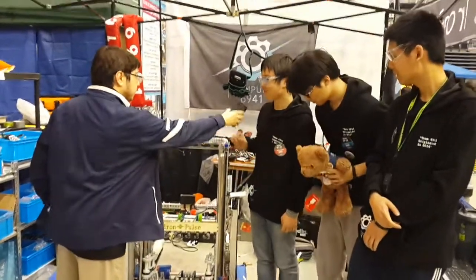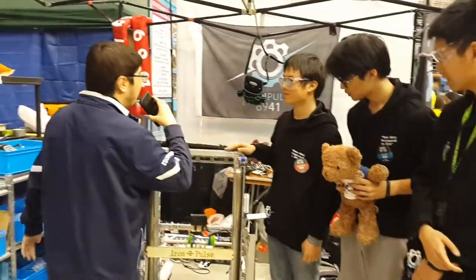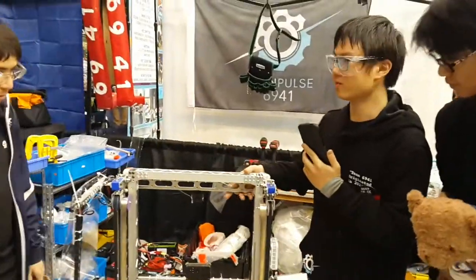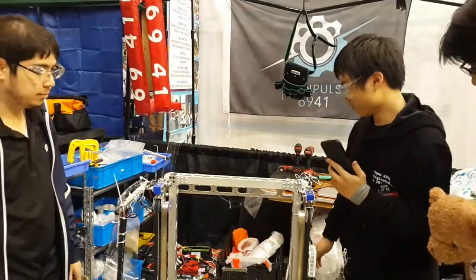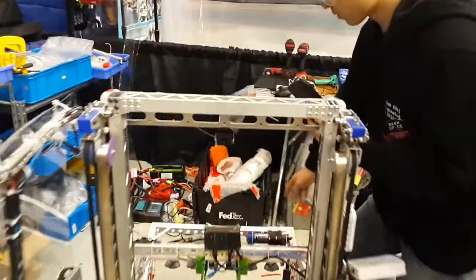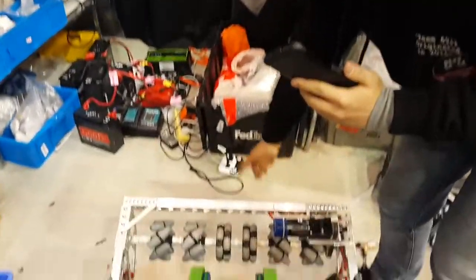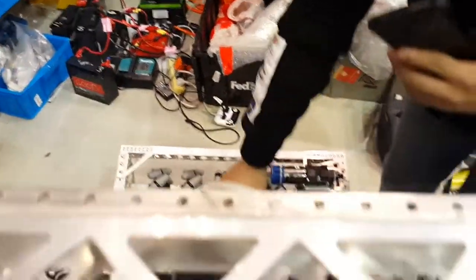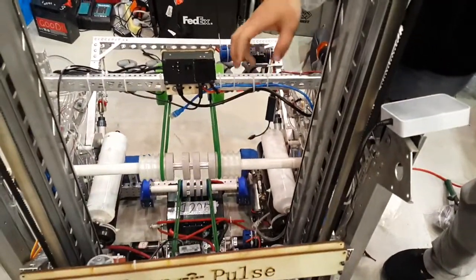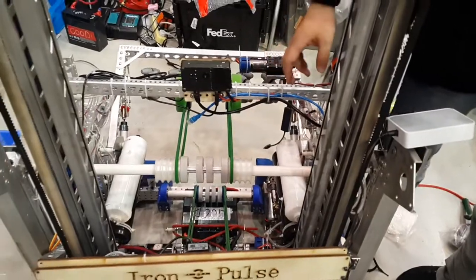Sure. Our robot is designed mostly to run cycles. Our entire robot is designed around this ball pass-through over here. Our intake here intakes cargo, and then we have this transport system that passes the cargo through our elevator and ends up in this shooter.